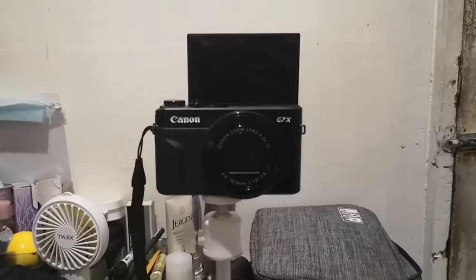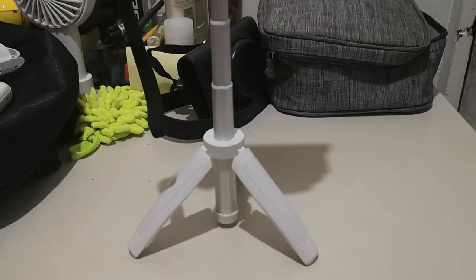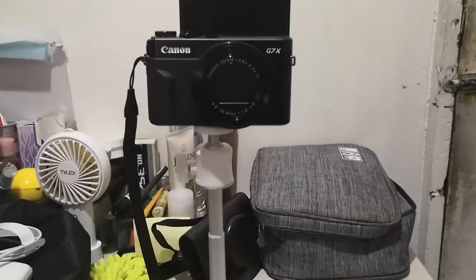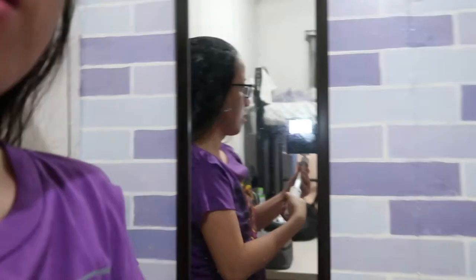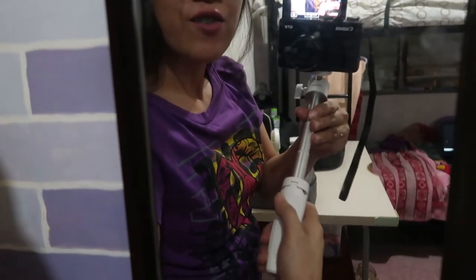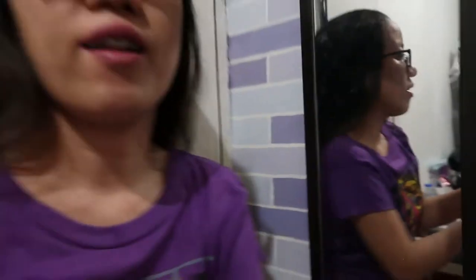Napakamura pa niya — hindi siya kasing mahal ng ibang tripod para sa ganitong klaseng tripod na maganda naman. Maganda rin siya pang wide angle guys — ganyan yung itsura niya pag naka-extend, parang pwede siya pang wide angle.